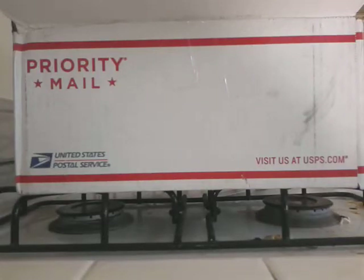Hey everybody, today I'm doing an unboxing. Sorry I haven't done any videos in a while — I've just been really busy, so let's get to it.